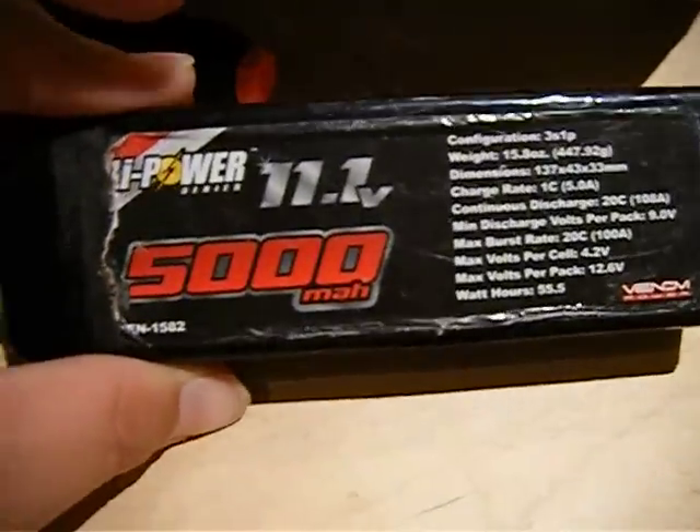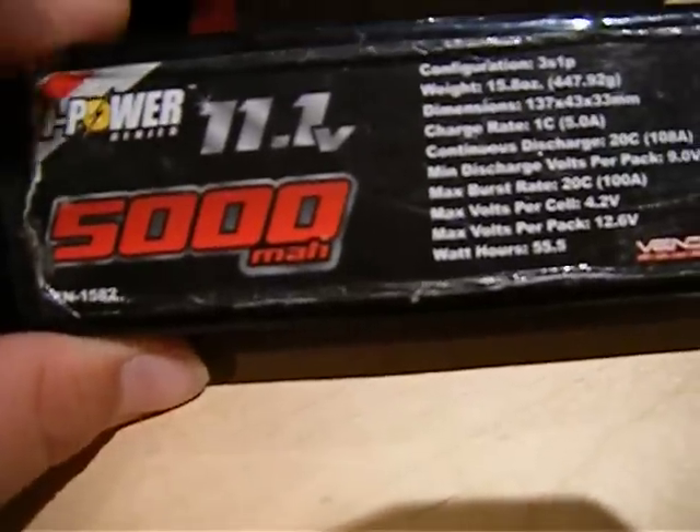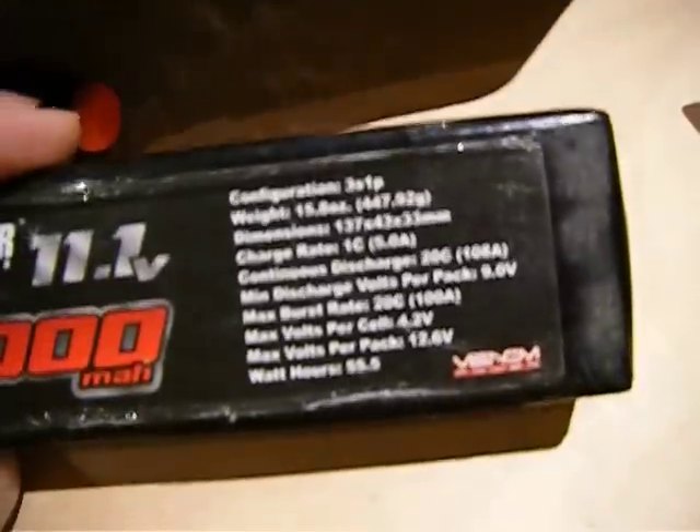I need suggestions on a battery. I want to get the same one my friend has because it's perfect — 5,000mAh, 11.1 volts, 25C. It's from Venom, brand new, and it's also 3S — so it's pretty much the same thing but with a higher C-rating discharge.